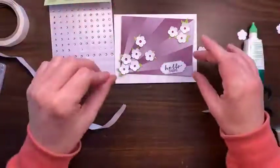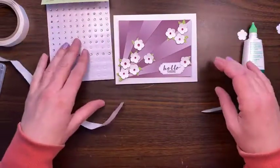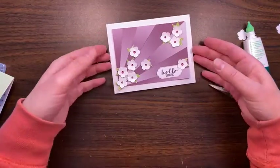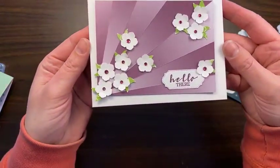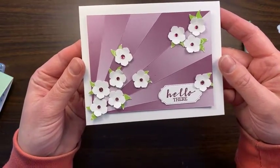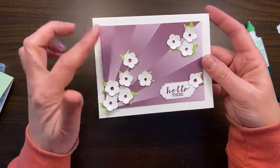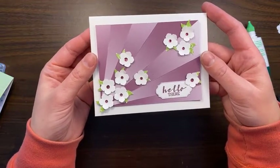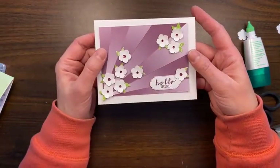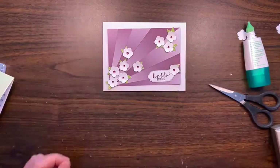That looks cool — it looks like it's exploding flowers! I think this is where we're going to leave it for now. I will be putting a background on there — the ombre effect looks nice. I'll lift this up so you can see it a little bit better. Thanks for watching, guys! If you want to order any product and earn this ombre paper for free, you can go to DelightOfMyArt.stampinup.net. With a $50 purchase, this paper pack is free — it's 48 sheets of the four different colors. Have a great day, bye!